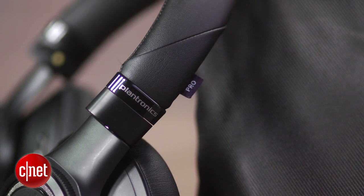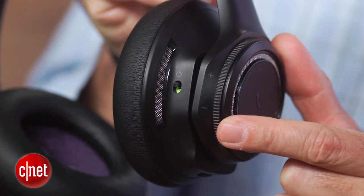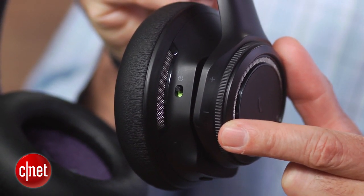It's also worth mentioning that this is a Bluetooth 4.0 headphone, and there is enhanced range for devices that support it. This can go well beyond the 30-foot range of usual Bluetooth devices if your device supports that enhanced Bluetooth.